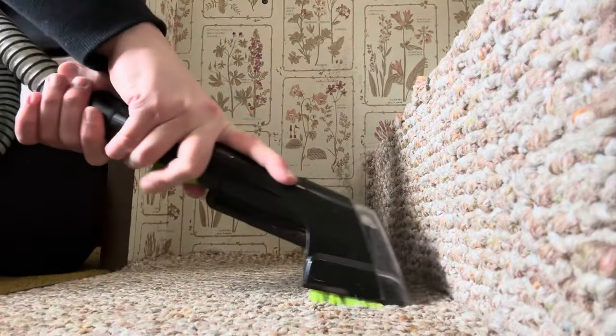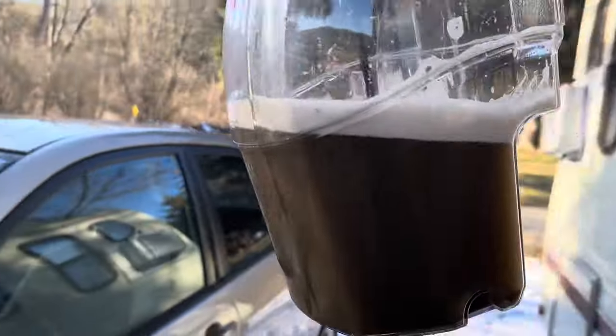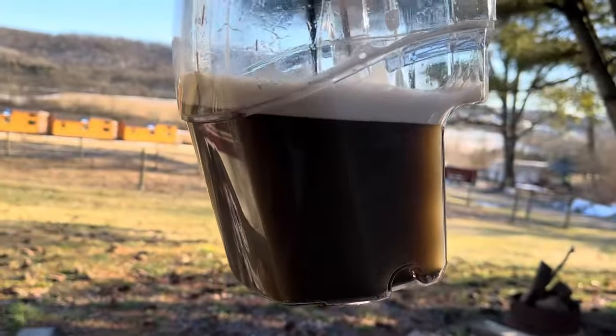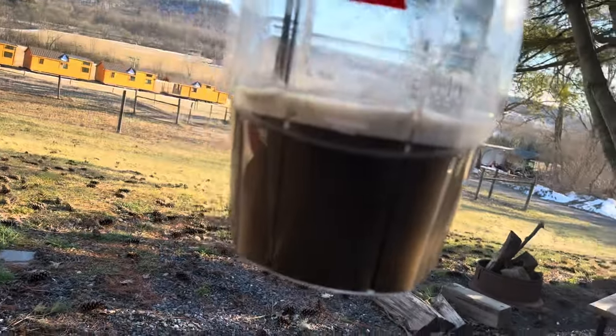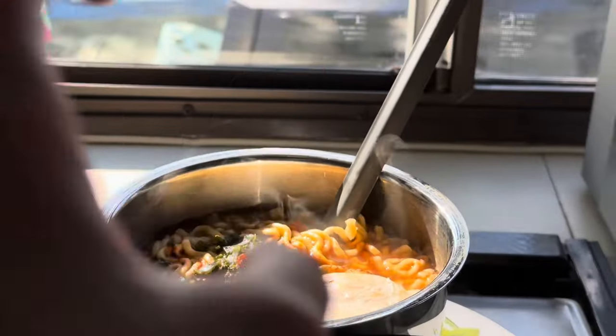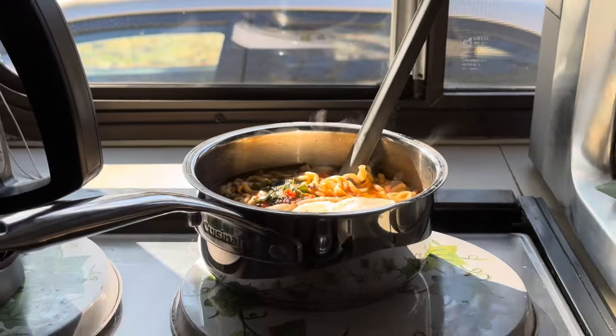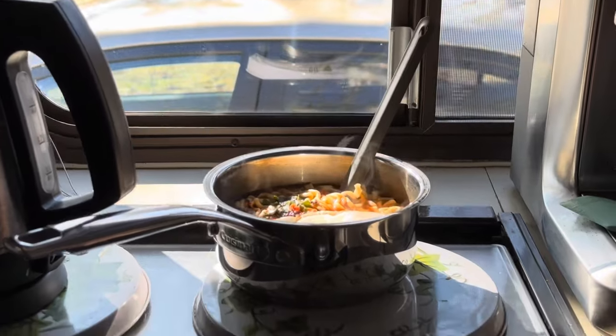I cleaned my carpet, which is actually so fulfilling and really fun. Just from one pass through the walkway — not even the bathroom, that was a separate clip — the water was basically pure chocolate milk. Then I got a board from Lowe's to put over the sink so I have more workspace, since I'm not using the sink. And onto cooking — I really enjoy when the light hits through this window. It just makes me so happy.